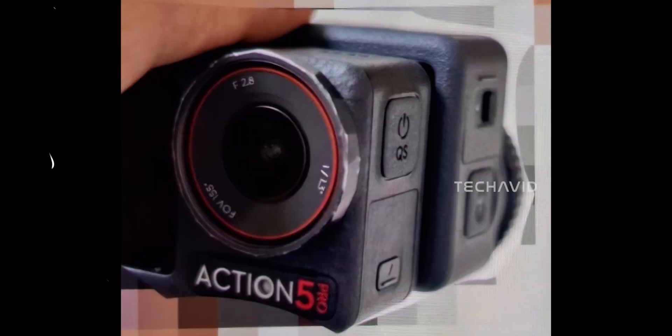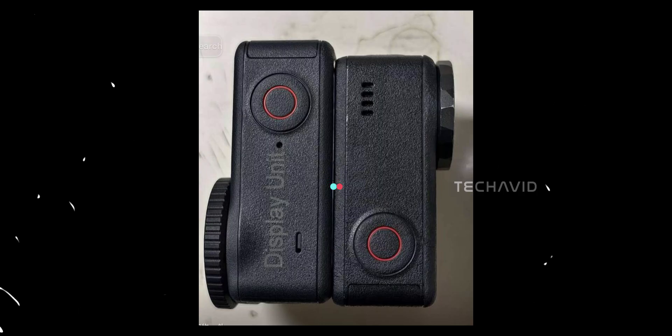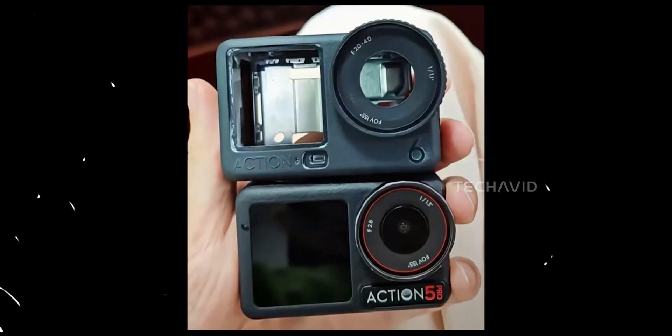And the overall shape — it's interesting. The Action 6 looks bigger but also slimmer. DJI's clearly adjusted the proportions: the front lens housing is deeper, the edges are sharper, and the frame sits a little taller. From the front it looks more serious, like an actual piece of pro gear, but from the side it's surprisingly sleek.